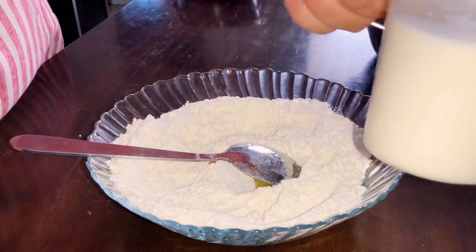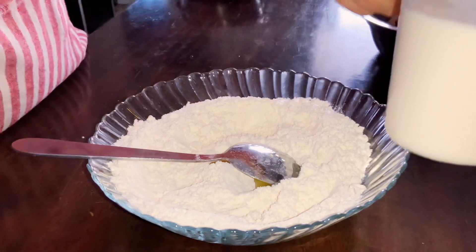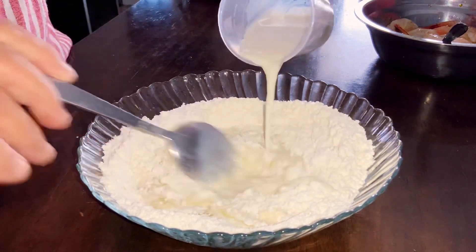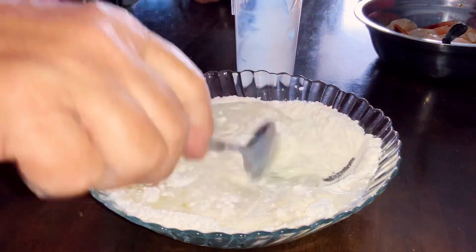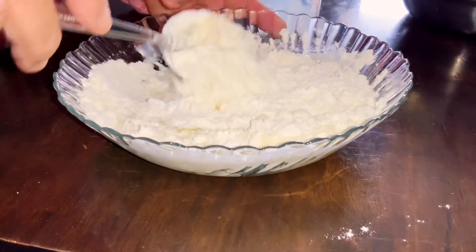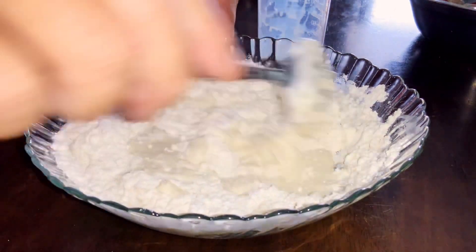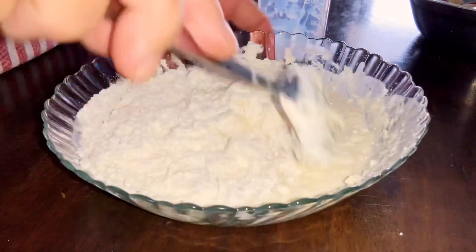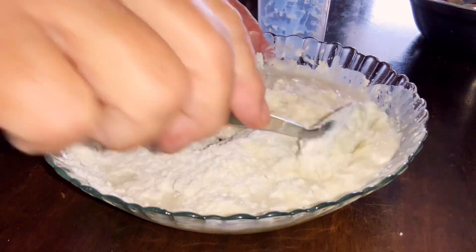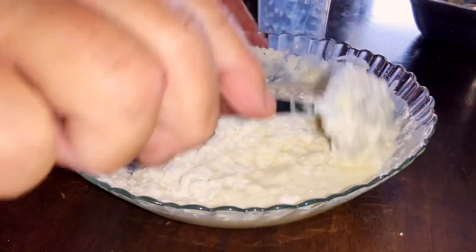Liquid milk (susu cair), 150 ml. If you don't have liquid milk, you can use water instead. If no liquid milk, use water — 150 ml.